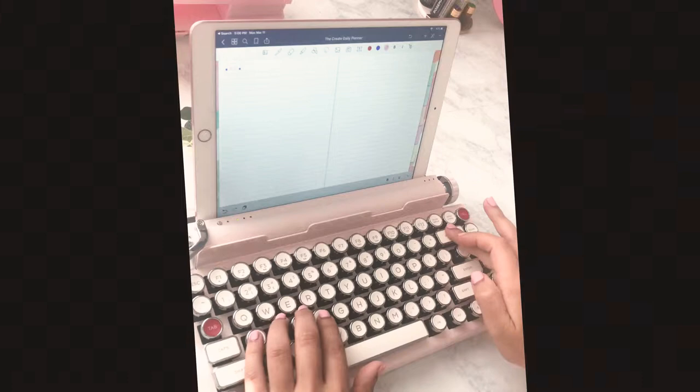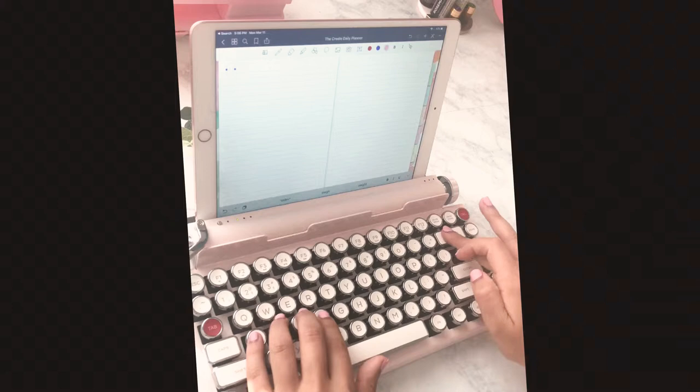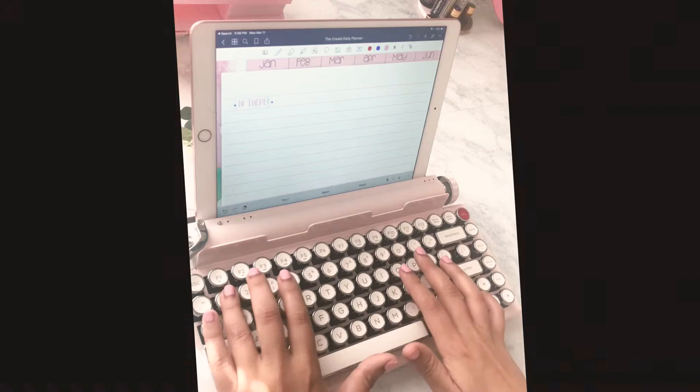Oh yes! Okay, my first take on this typewriter — I hope you can hear the crispiness of the keyboard. I just love the sound. And it connected so quick also.